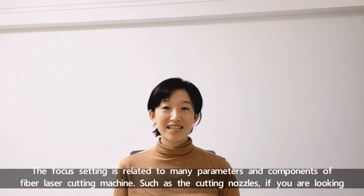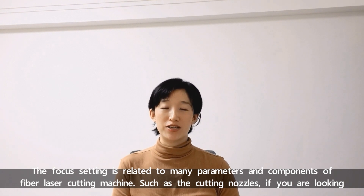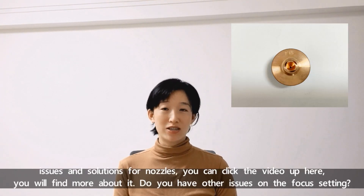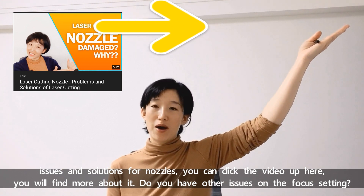Focus sighting is related to many parameters and components of fiber laser cutting machines, such as the cutting nozzles. If you are looking for issues and solutions for the nozzles, you can click the video up here and you will find more about it.